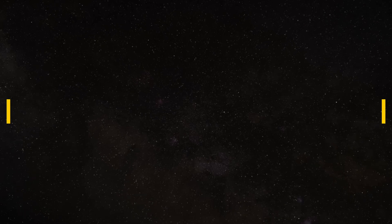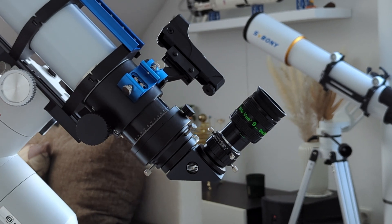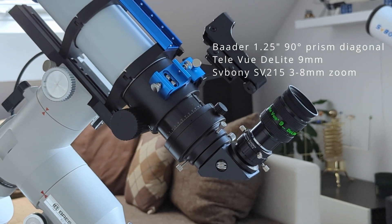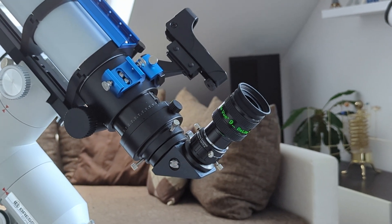So the 71F is shaping up to be an excellent little refractor telescope. But how is the optical performance? I've tested this telescope over the past month on nights with good seeing conditions from my backyard under Bortle 4 skies. To eliminate any bottlenecks, I paired it with a quality 1.25-inch prism diagonal from Baader Planetarium, the 9mm Delite from Televue, and the SV215 zoom eyepiece from Svbony.